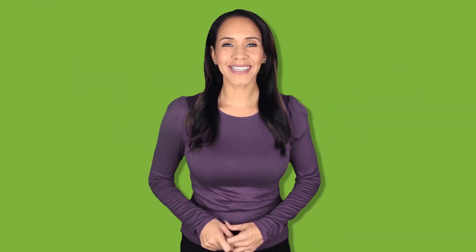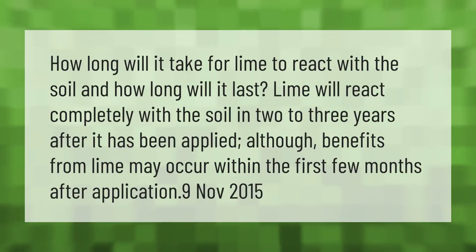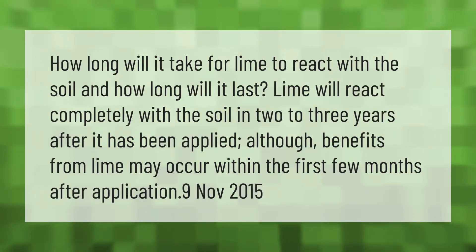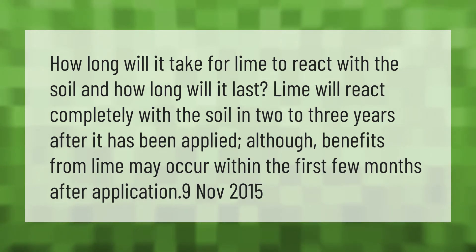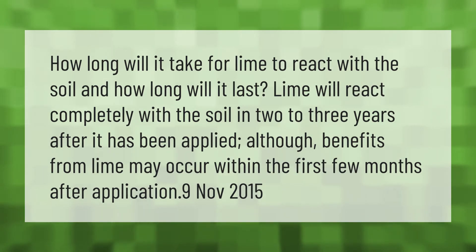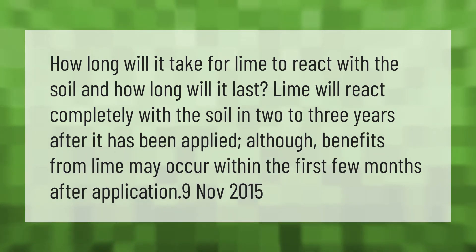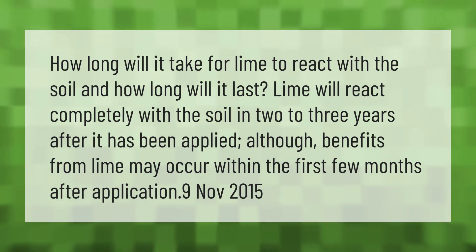How long will it take for lime to react with the soil, and how long will it last? Lime will react completely with the soil in two to three years after it has been applied, although benefits from lime may occur within the first few months after application.